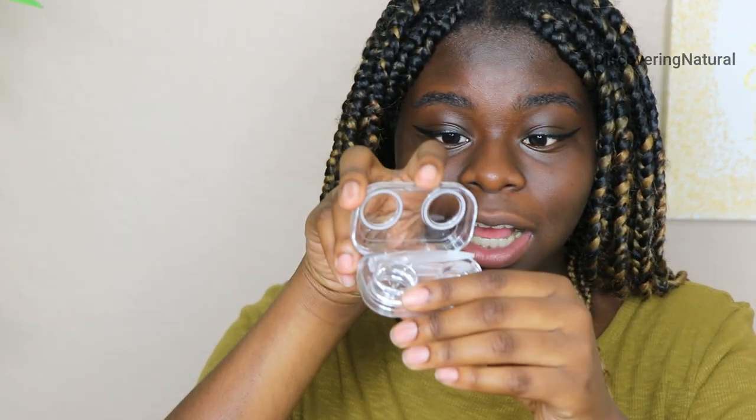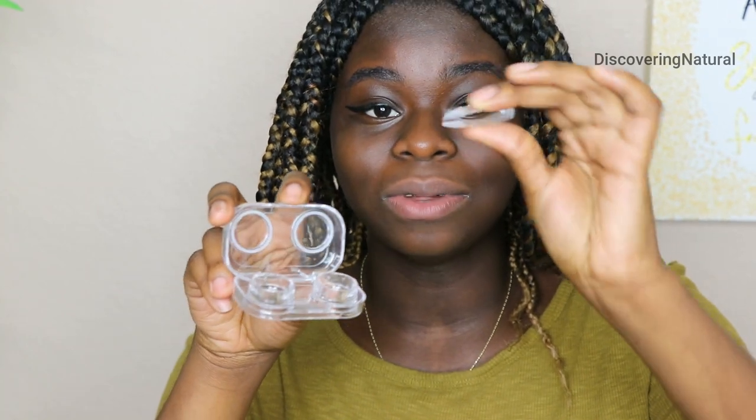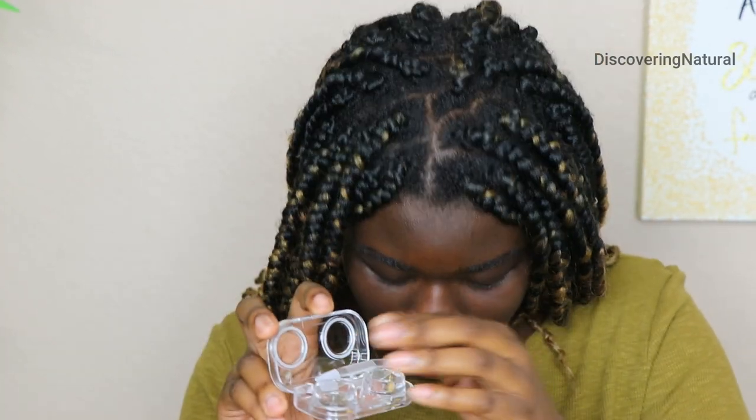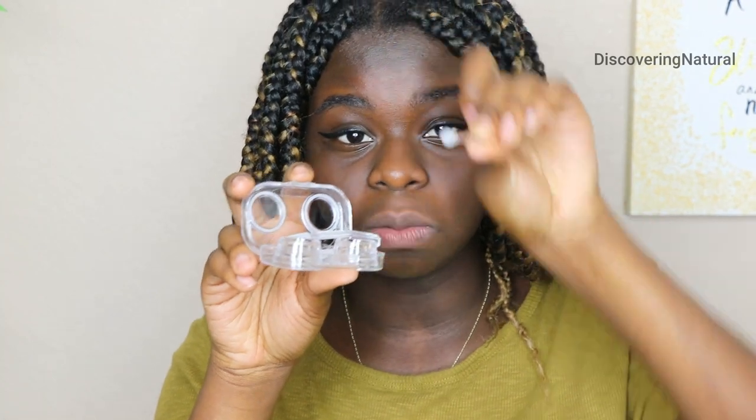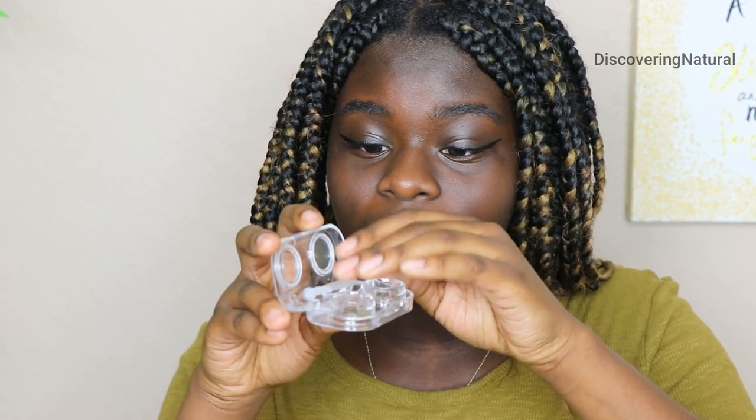I'm going to open it up for you guys — it's a clear case. It opens up just like that, and it even labels the left and right eye. It comes with these tweezers to grab the contact, and it also comes with this applicator which you can use to push it into your eye. I'm not sure if I'll be using these tools today because I'm more comfortable using my fingers.